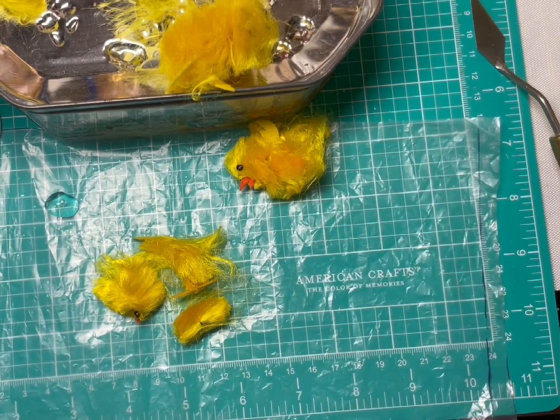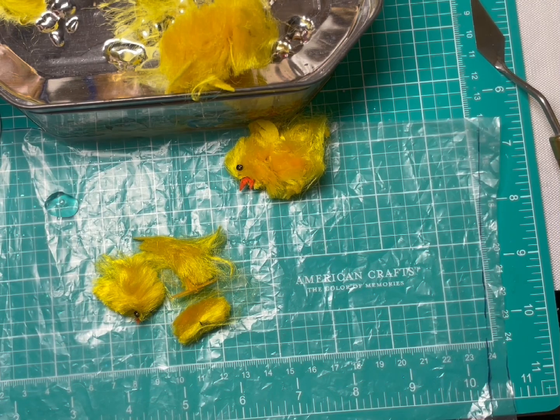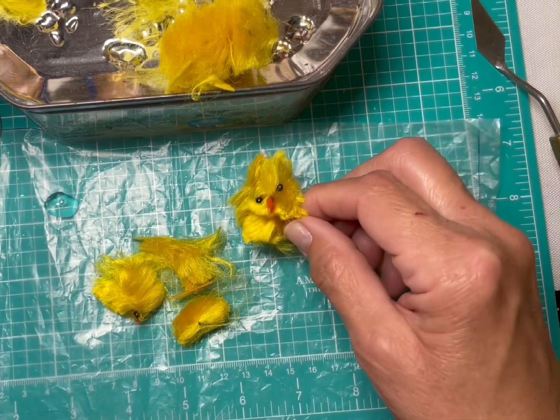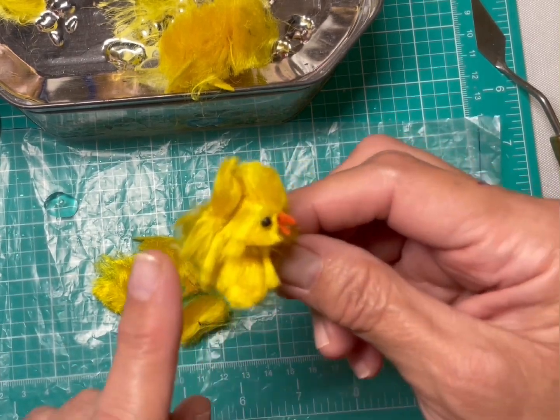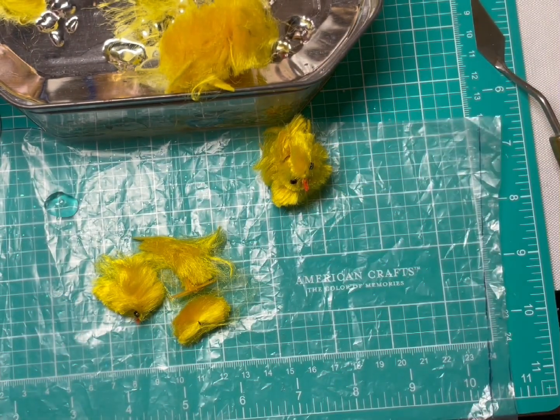Hey everybody, it's Linda with Tin Bird Studios. Welcome. The reason I'm here today is to share with you some repairs I'll be doing on these vintage Chanel chicks. When I purchased these, I think they were part of a lot, so some of them were in good condition and some were not. I just found these recently and thought I'd see about getting them repaired. They're pretty old, I think, because they're super super soft — a very silky texture. I'm just sharing my solution to getting these chicks back in a displayable manner.